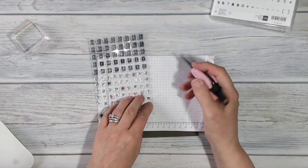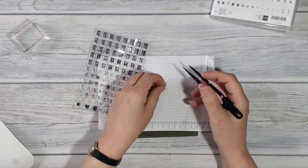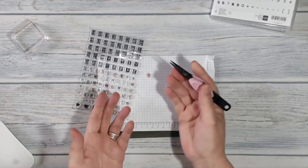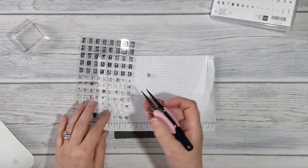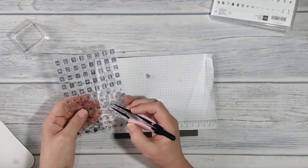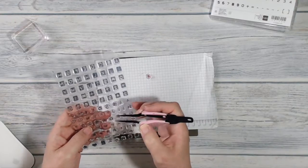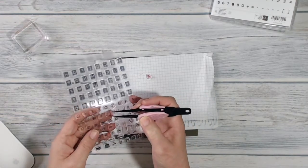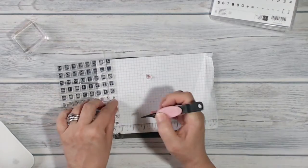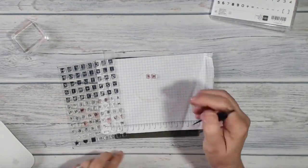I want to plan this out before I stick it on my block, so I'm going to use tweezers to help me. I'm putting the stamps down with the backs up towards me, and I'm not too bothered about keeping them perfectly in line because I want them to look like they're rocking back and forth. I think I want to say 'Ahoy Matey' — so there's my H, and I think I wanted to say ahoy matey.